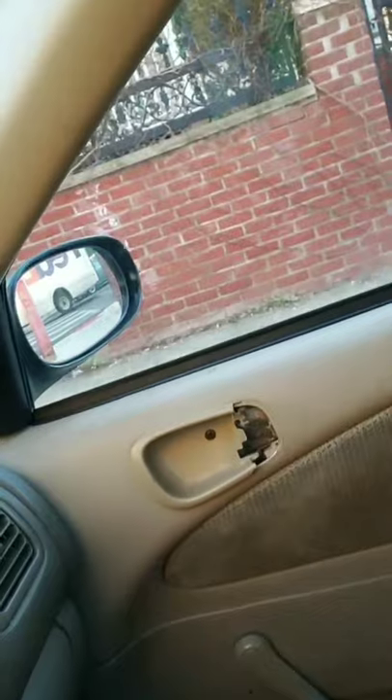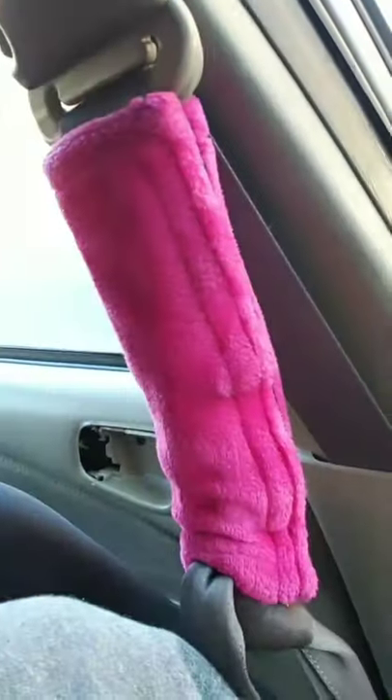So these are my door handles. I have two broken ones. I got two broken door handles — this one and the one right there. So we're going to fix it. I looked it up on YouTube. I feel like I could do it. And then we're going to do the headliner next, because I saw that on YouTube too.